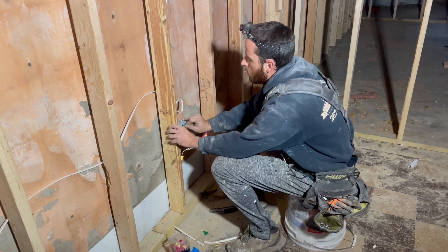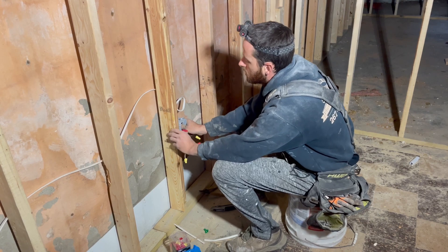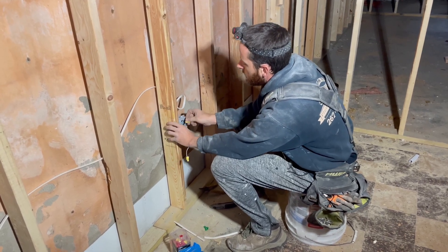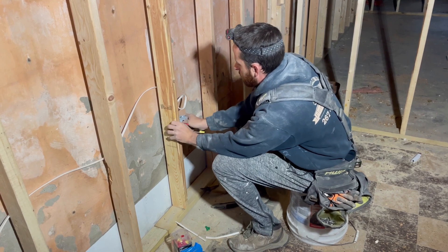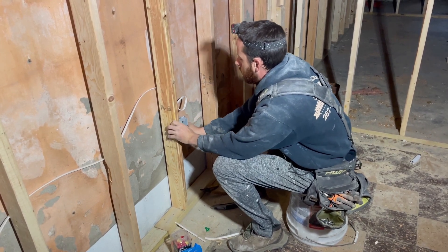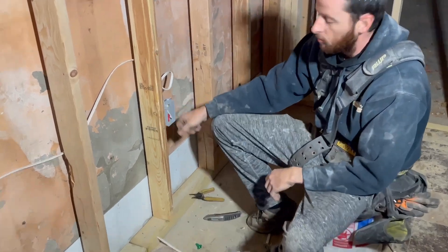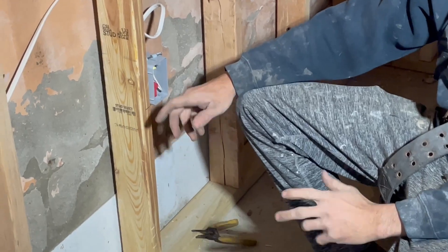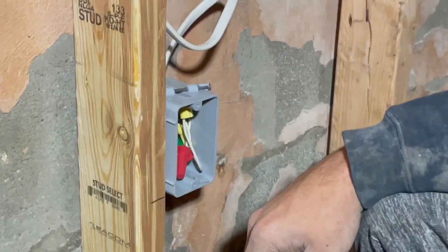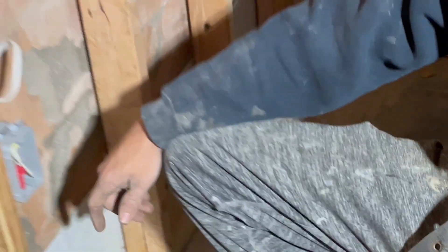We push it all back in the box to get it ready for sheetrock. That way you can roto-zip around the box nice and easy when you sheetrock. Push it back, get it nice and flush. Now I can continue connecting all the circuits and get some temporary lights for my sheetrock guy or any other contractor that needs light to work in the basement.